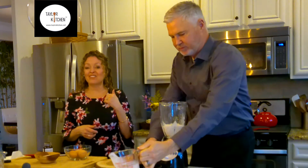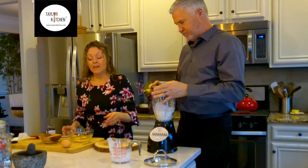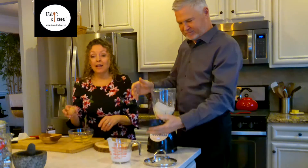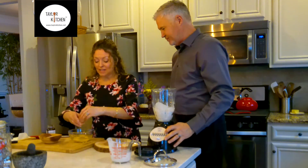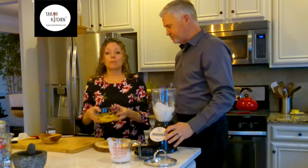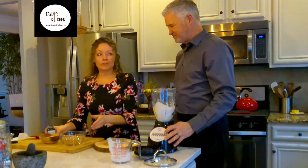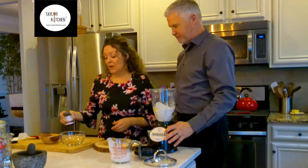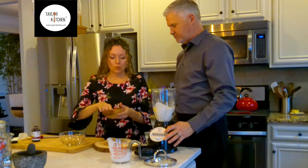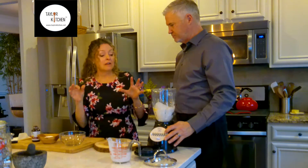Tim's gonna give that a quick blitz before we add in the rest of our ingredients. Now I'm cracking three eggs and I'm gonna add those into our mix. I always crack them into a bowl in case I get shell — we don't want shell in our Dutch baby. Then vanilla paste — I love vanilla paste, but you can use regular vanilla — and just a little pinch of salt.